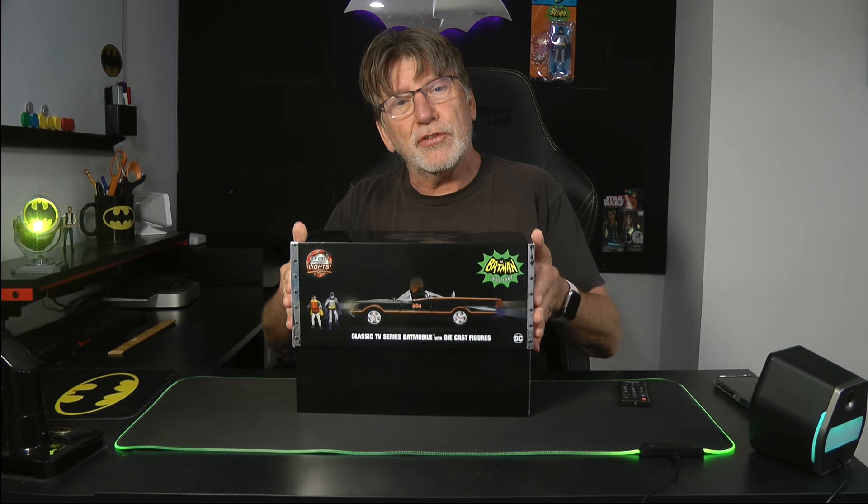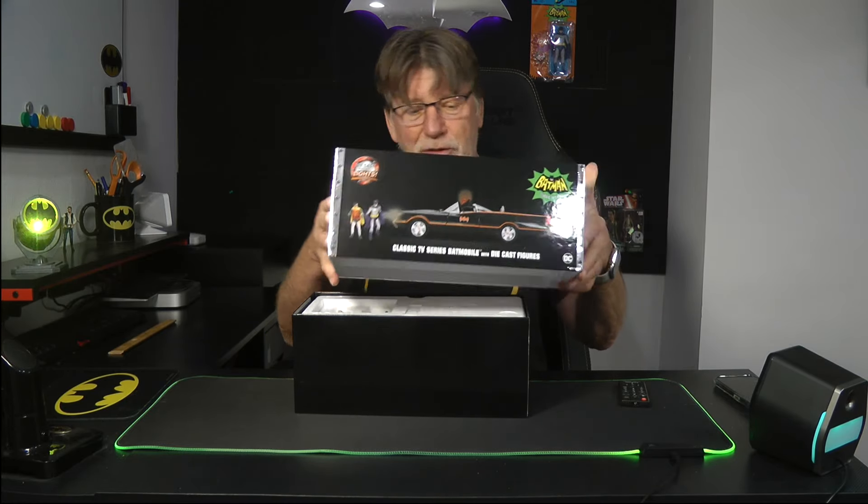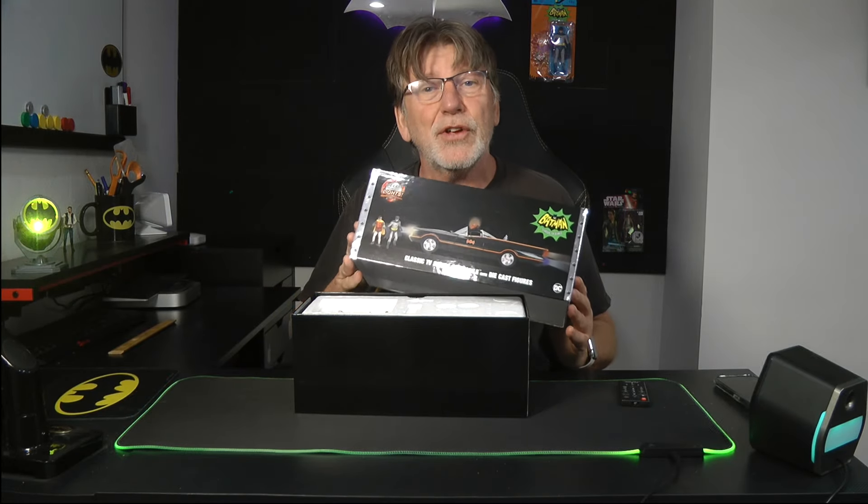The box is really a very sturdy collector's box. It's made of sturdy cardboard, it's laminated, and it's definitely something you want to save — it's used to store your Batmobile.